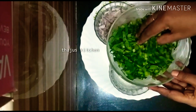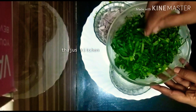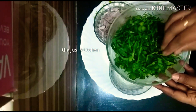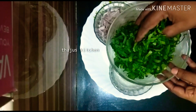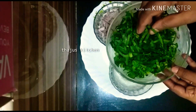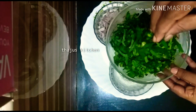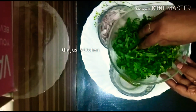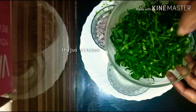Now I have made this chamber and I have made it in my hand. This is a small chamber that has to be made in a small chamber. I am going to put it here.